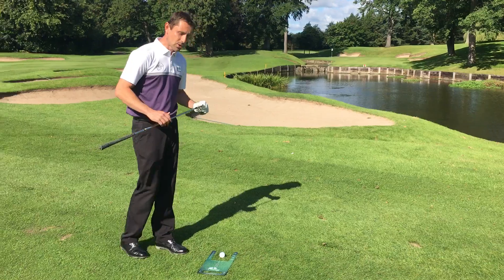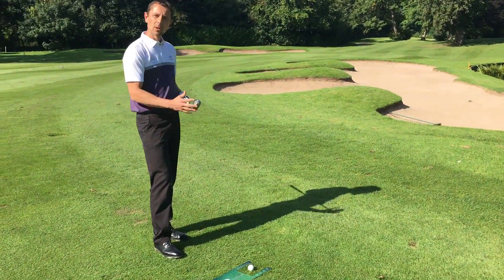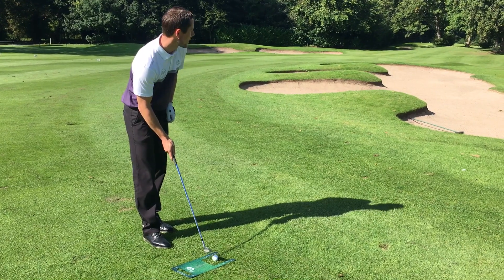If we hit the fat plate it should either move or we'll hear the sound. If we don't, we're going to strike the ball nice and clean, we're going to get compression which will then result in the divot after it. So let's give that a try and see if we can show you what it should look like.